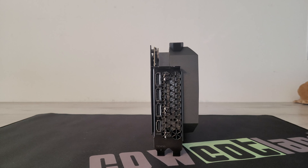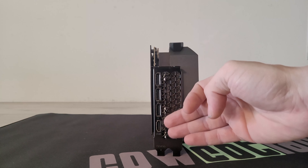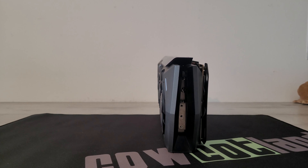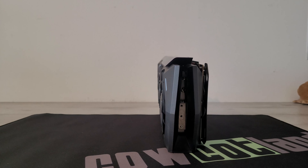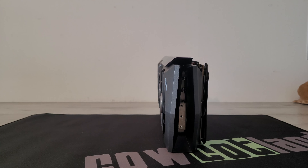Pour continuer dans la présentation de cette carte graphique, on peut noter dans les caractéristiques que la carte fait 3 slots, mais comme vous le voyez, ça dépasse allègrement. Les 3090 Ti chauffent énormément, donc ils demandent beaucoup de puissance et ont besoin d'un énorme ventirad pour être refroidies correctement. On est sur une équerre de slot avec des évents d'aération et trois DisplayPort ainsi qu'un HDMI. De ce côté-ci, on a un débordement du carénage avec une fente au milieu où on peut voir le ventirad et quelques caloducs.